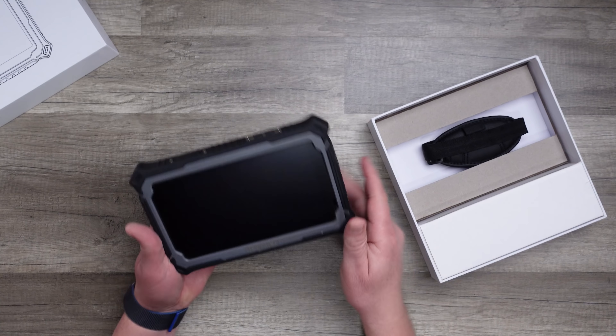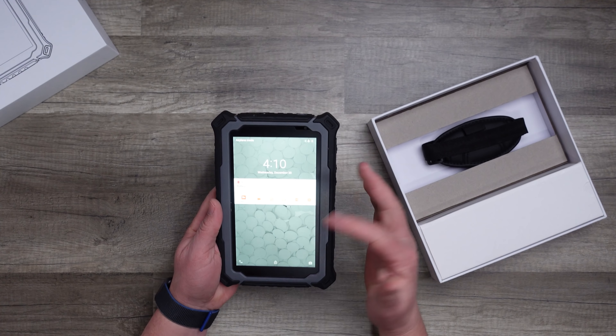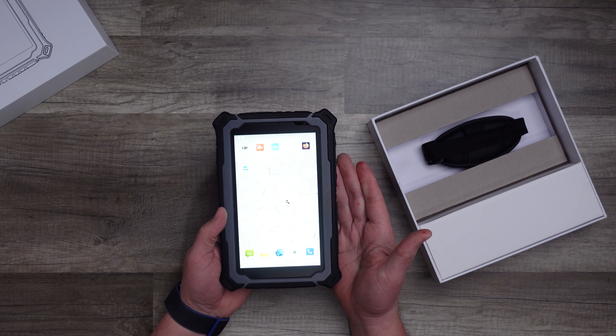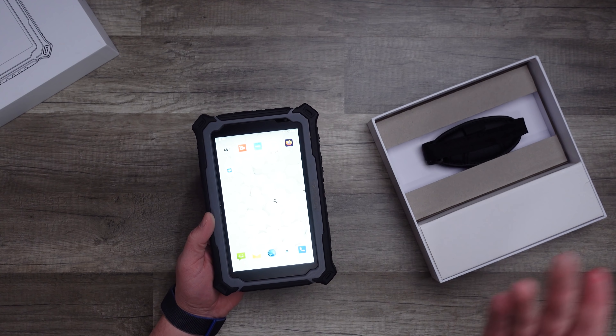The Triple Tech is not just a tablet for flying drones — it's also a very capable everyday Android tablet. You can use it for anything you'd normally do on something like a Samsung Galaxy tablet, but screen brightness remains the most highly sought-after feature for drone pilots.